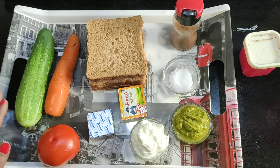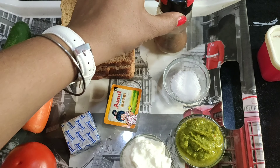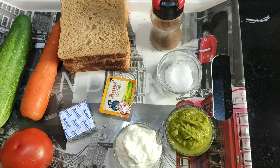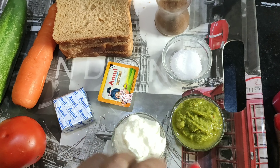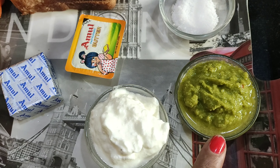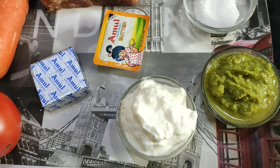For sandwiches, I took 4 brown bread, 1 keera (cucumber), 1 tomato, 1 cube cheese, butter, roasted jeera powder, and 2 spoons of hung curd.